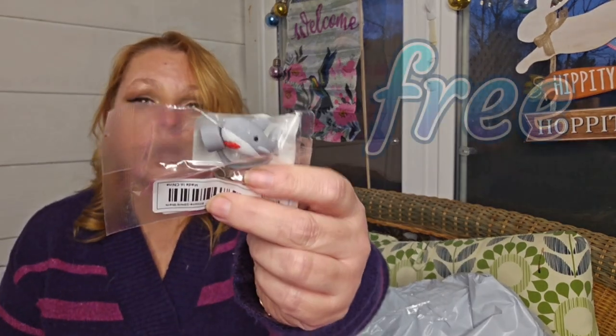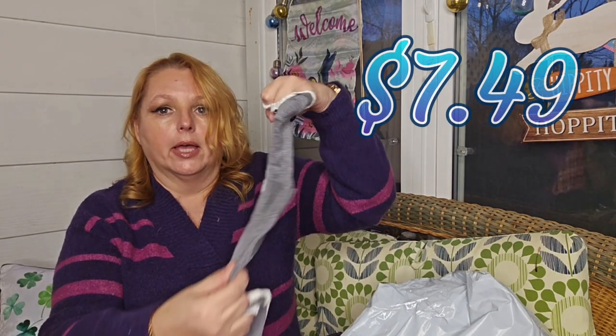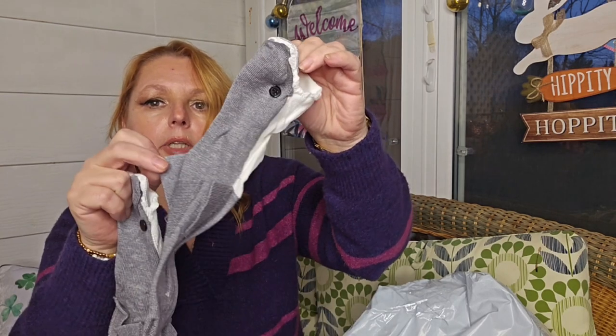We have a shark topper — that's good for that kid. And we have these shark socks that you put on and it looks like the shark is eating your leg. Look at how cute those are — it's got the little fin.